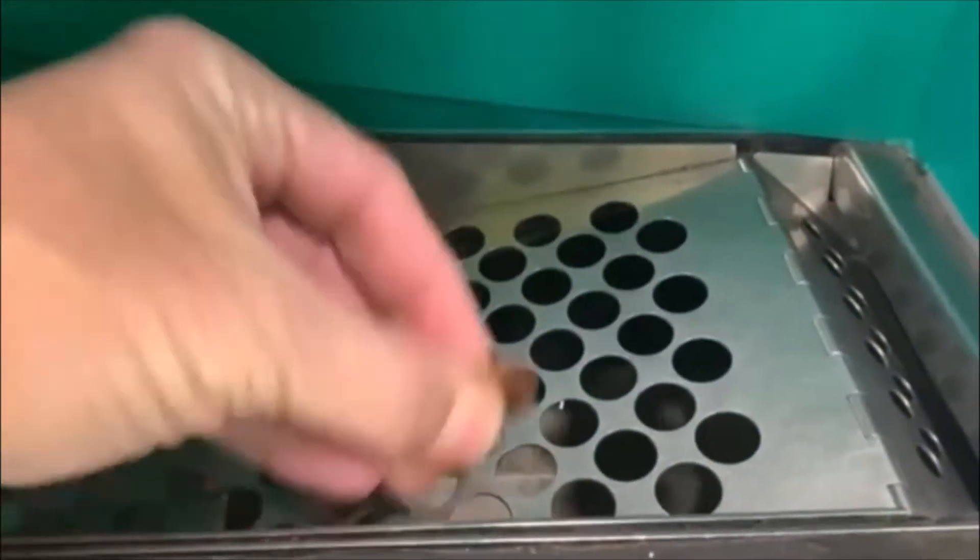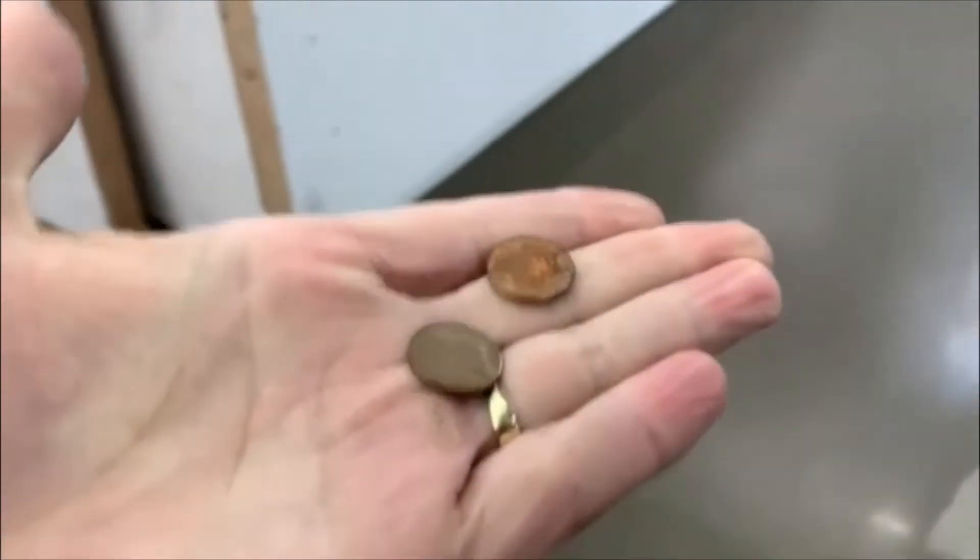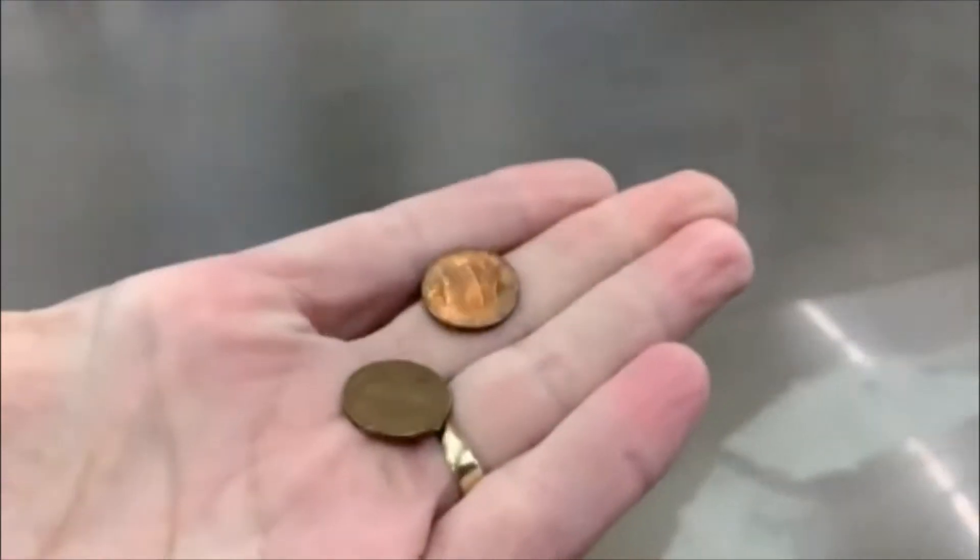All right guys, let's take a look and see if we got anything — and we do, we got two pennies. All right, we'll take it, till the next one. Let's check it out, see if we got anything — nope. Oh, we got something down in here — two pennies again. We'll take it, all right guys, till the next one.